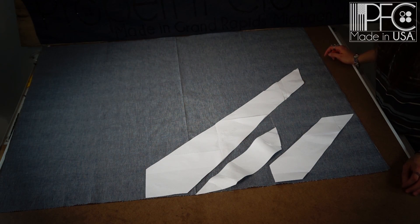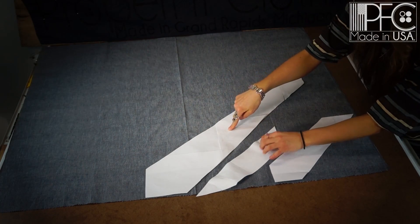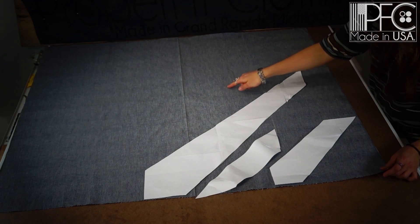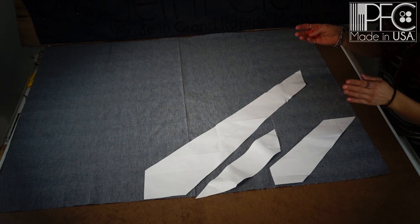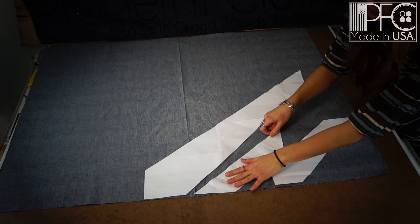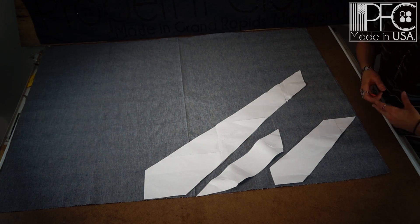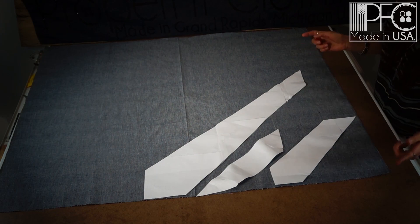Here we have the envelope self, which is the outside of the tie — the part everyone sees. This is the front, this is the middle, and this is the end of the tie, so it's split into three parts. The reason the pieces are angled is because a tie is always cut on a bias. That gives the garment — whether it's a tie, shirt, dress, or skirt — a more flowy look, because it allows stretch at an angle not possible when cut straight up and down or side to side.